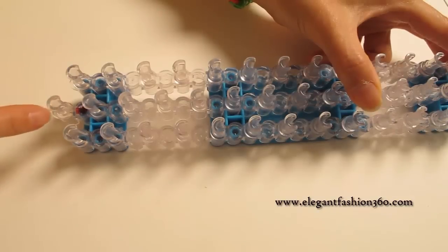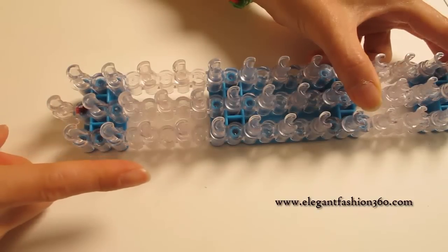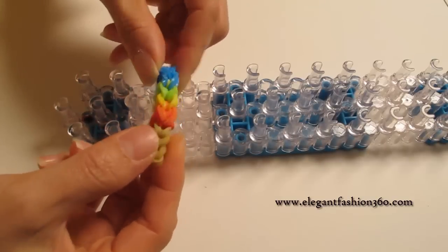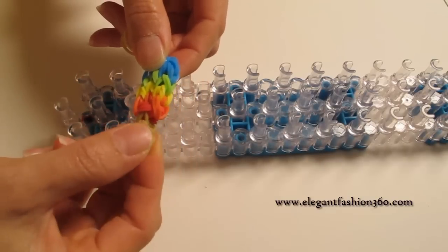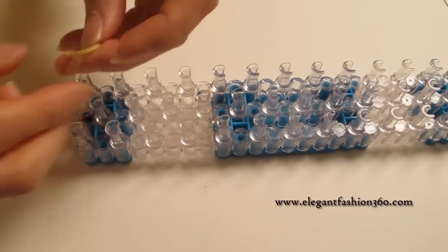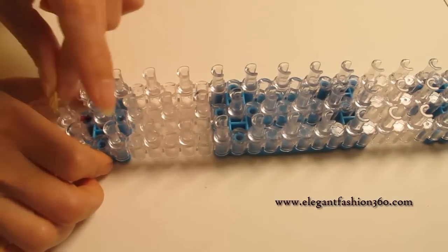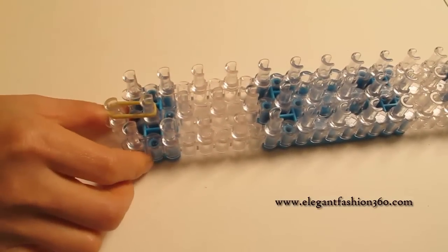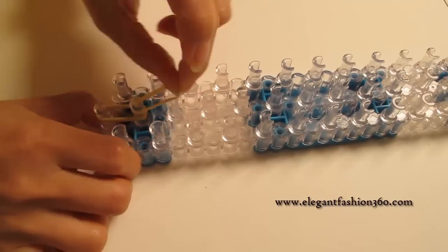We're going to keep our loom set up here and keep your red arrows pointing away from you. First, we're going to make this part — the holder — and you can use any color you like. I'm going to use this one. Start from first to second on the center, and we're going to use it three times.